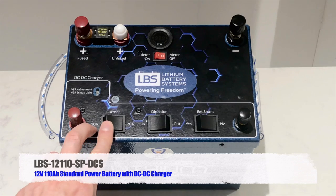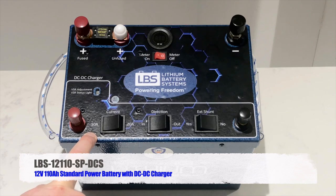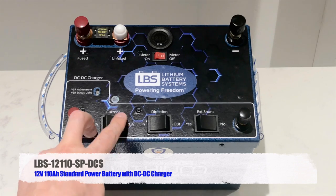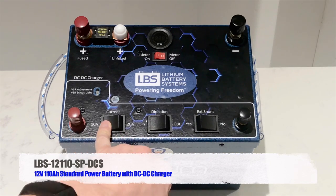Now let's talk about the three black rocker switches. First, the current selector: 10 amps or 20 amps. This allows you to charge the battery at either rate. Why bother with the option? Most cigarette sockets in vehicles on the dashboard are rated for 10 amps, so if you're charging via the cigarette socket you'd select 10 amps. If you have a custom socket rated for 20 amps, you'd select 20 amps. This option lets you charge from a standard cigarette socket safely.